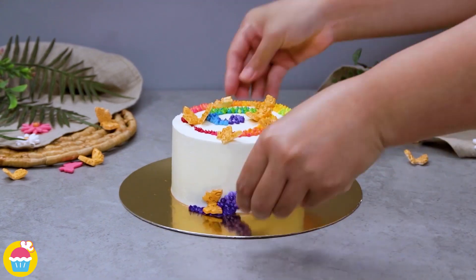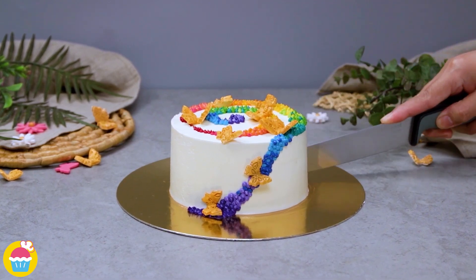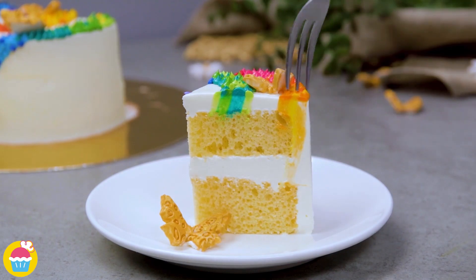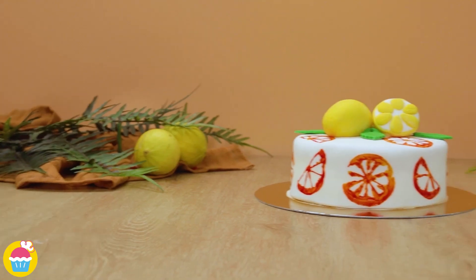We just stuck on our butterflies — our lovely gold covered fondant butterflies — and there you have it. Pretty simple really, and I'd say very effective too. Dig in!